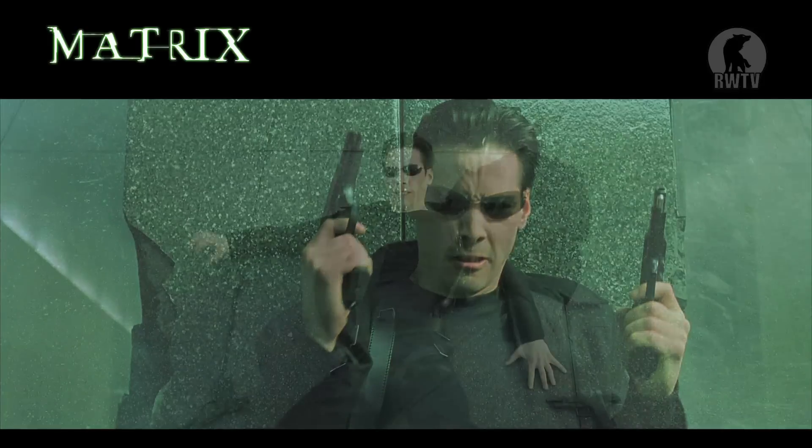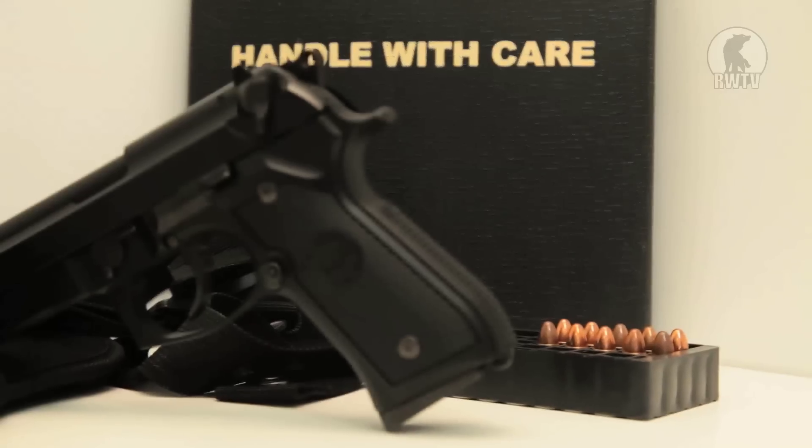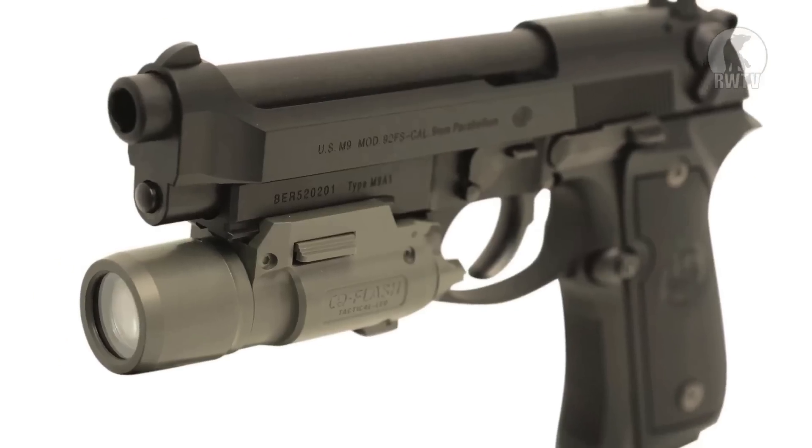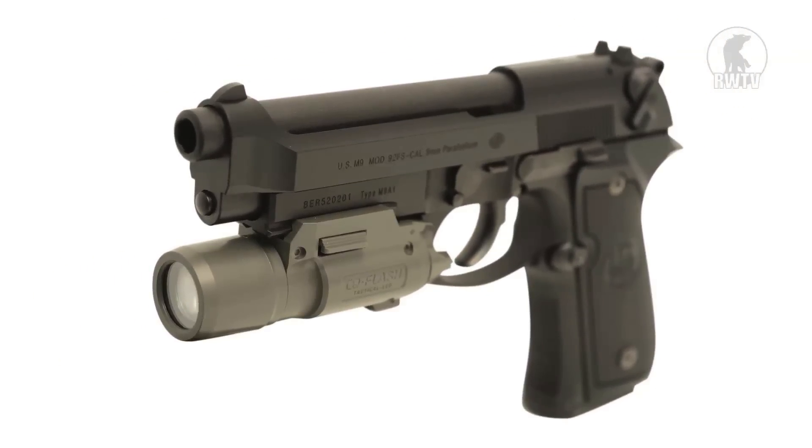The 92 FS was featured in the Matrix, but the M9 gained popularity even before that in the earlier Die Hard movies. Tokyo Marui has taken an extra step towards a more practical gun by adding a lower Picatinny rail.